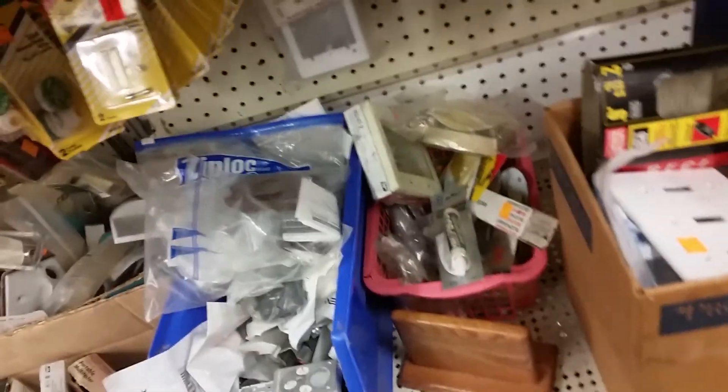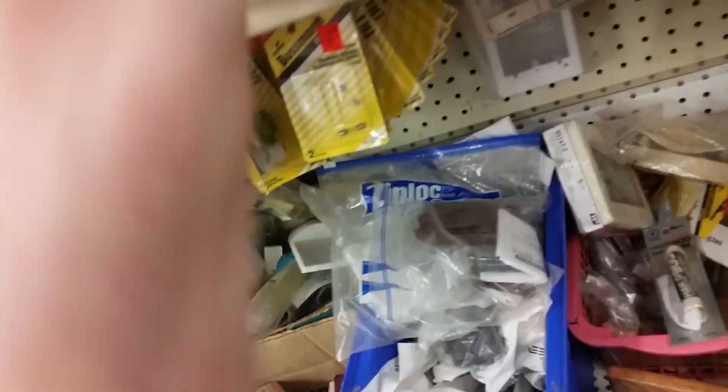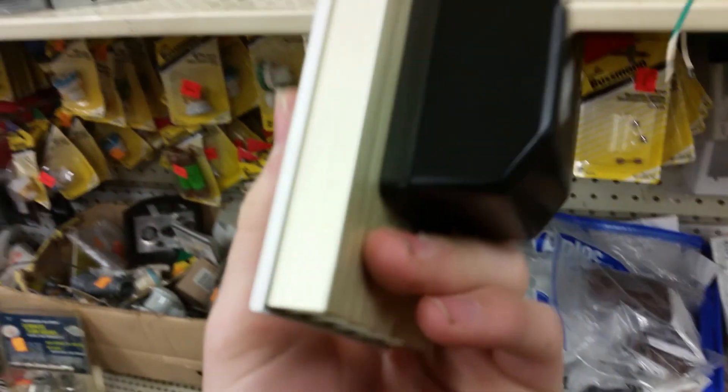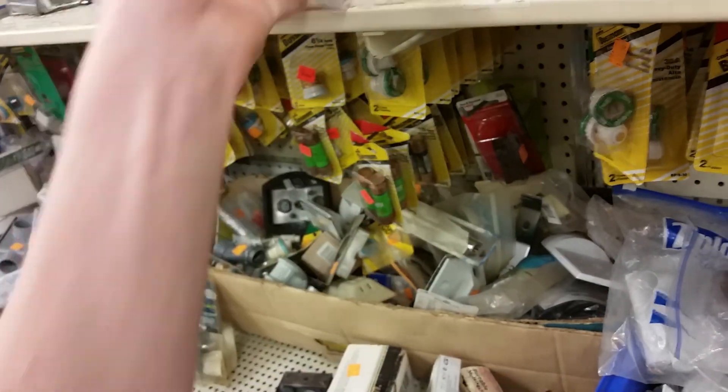Maybe they'll give me a good deal on it because I don't need the box. It's a very good variable speed control though — brand new, never used. That's cool.